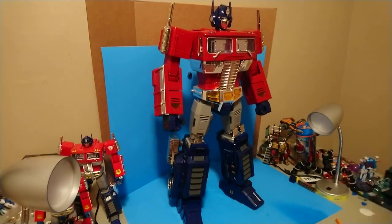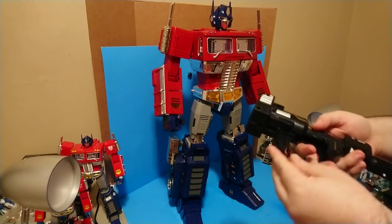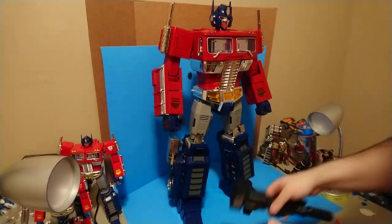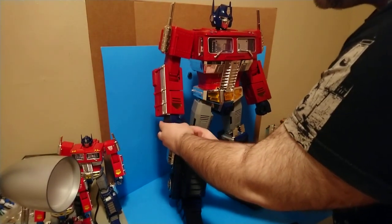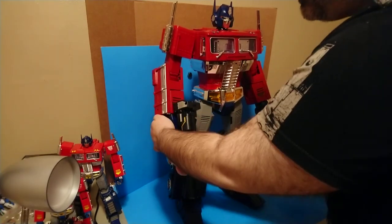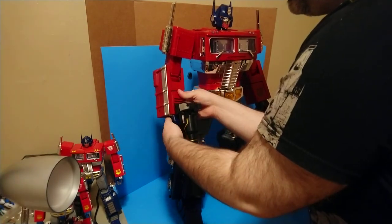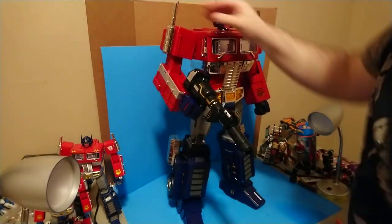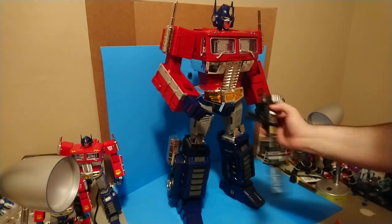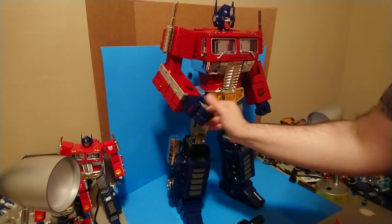This figure weighs at least 15 pounds - it's a heavy, heavy figure. The handle on this is just like all your standard Masterpiece MP10 figures - it's got tabs on the handle and he's got a corresponding slot on his hand. Just pry that open, stuff that in there, close it up, and he holds it just fine. No problems there.